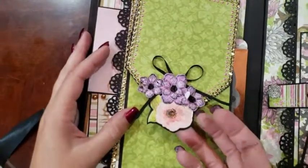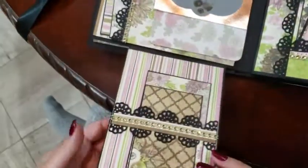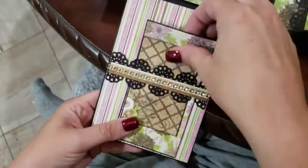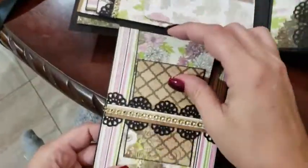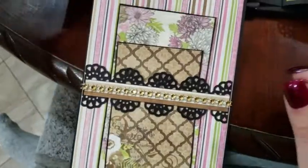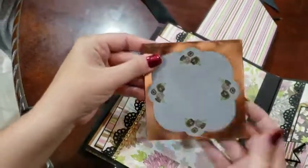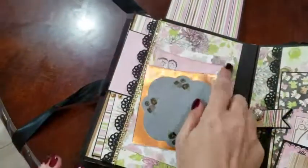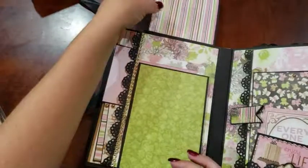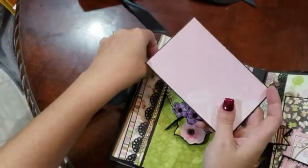This section is magnetic — it flips up, this flips down. Another little belly band holding some journaling cards. A photo mat with a vellum overlay and another photo mat. Then on the side we have more photo mats.